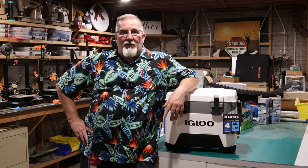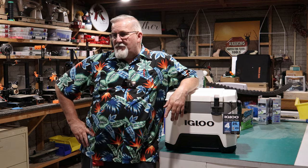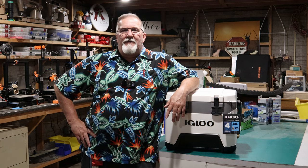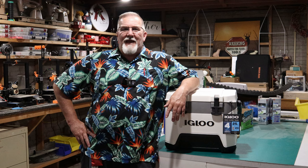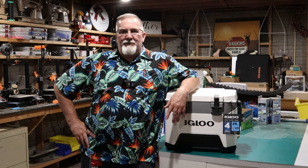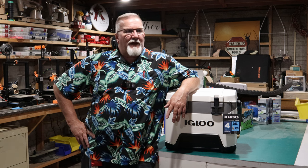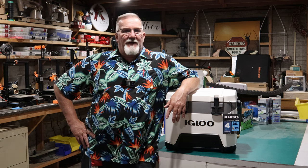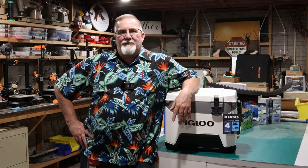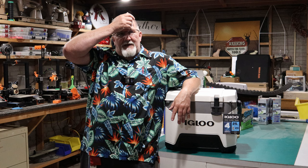Hi there folks and welcome to Michael's 3D World. You're probably asking yourself: I've owned a 3D printer for a while now — what are some useful, practical things I can do with it? I've been banging my head against the wall for a while coming up with different things I've made.